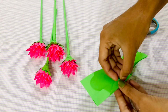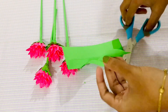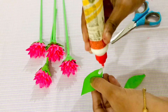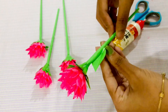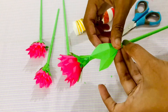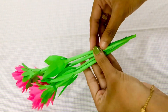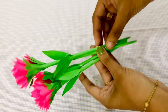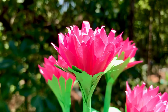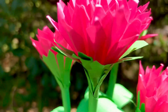You will need to fold the leaves in shape, cut the leaves in the shape and in the stem. Please like and comment on the video. Take care and thank you.